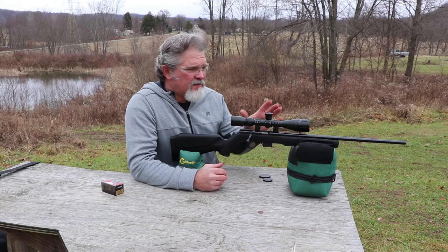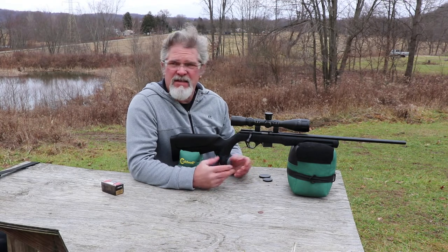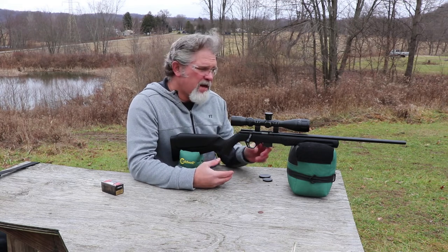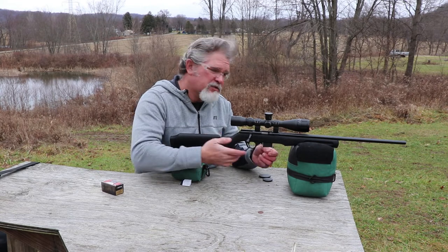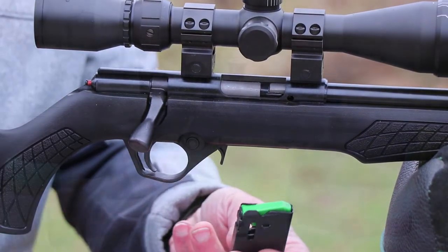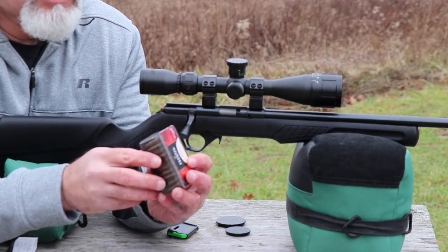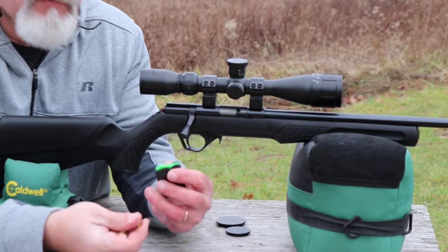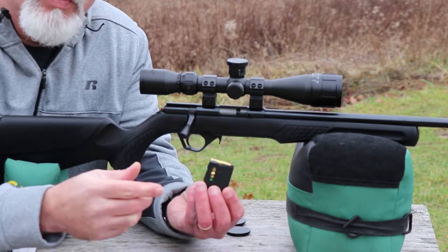Alright, we're out here on the range with the RB17. I've got the scope mounted on it and targets set up at 50 yards. Loading the magazines is just like any other stick-style magazine. The only issue with both the Rossi and the Mossberg is the magazine catch — you have to push that small latch forward and then pull it out with two hands. We're shooting Federal Premium 17-grain Hornady V-Max polymer tips at 2,550 feet per second muzzle velocity. It's a five-round magazine, which is convenient since the rounds come in rows of five.